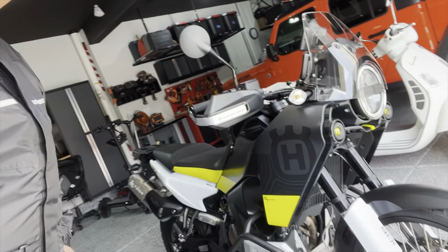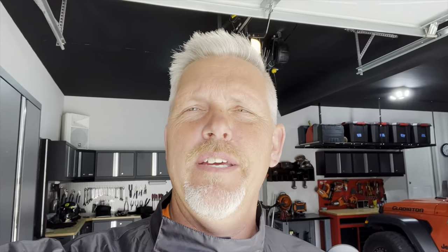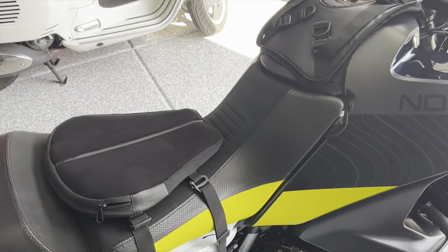Here's the bike — as you can see it's all cleaned up from the trip and it looks great still. I'm happy to say I had no problems with the bike whatsoever; it held up great. Let me touch on one item I did pick up right before this trip.